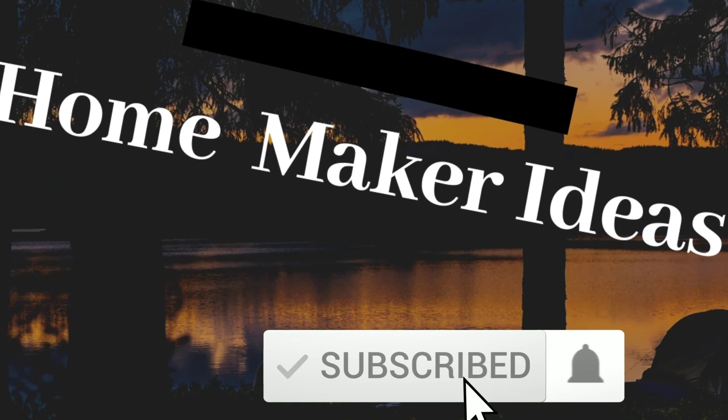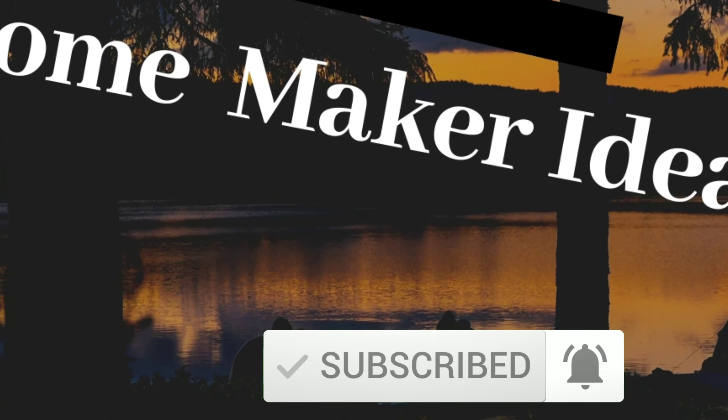Hello everyone! Welcome to Homemaker Ideas. If you are watching my channel for the first time, please do subscribe to my channel.